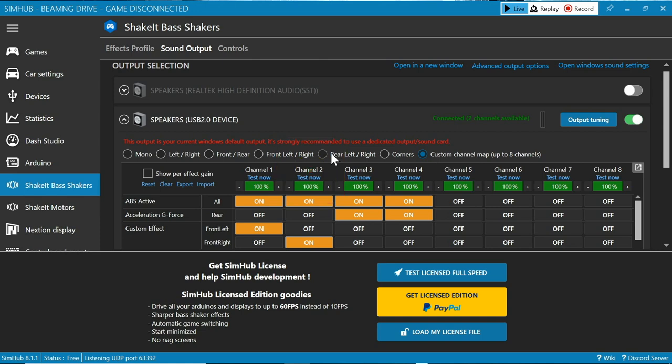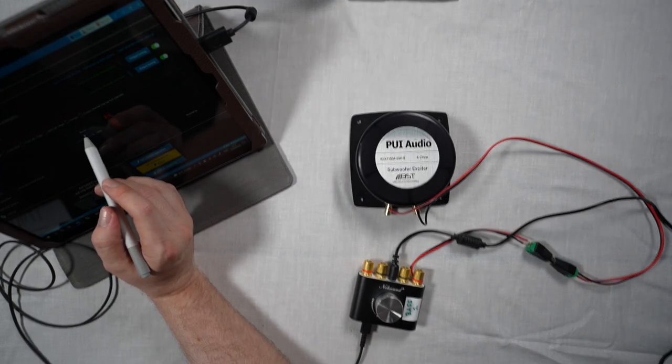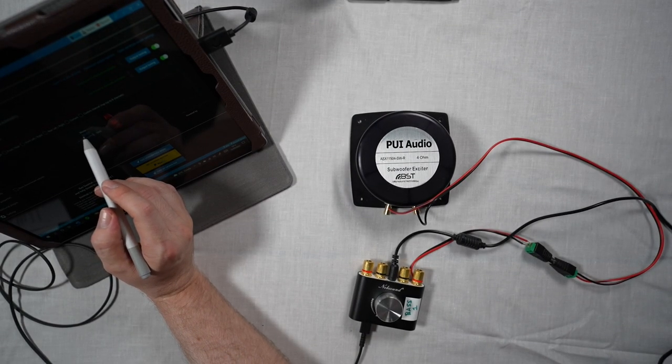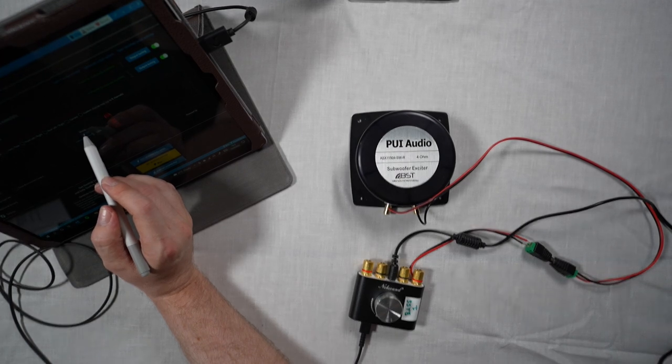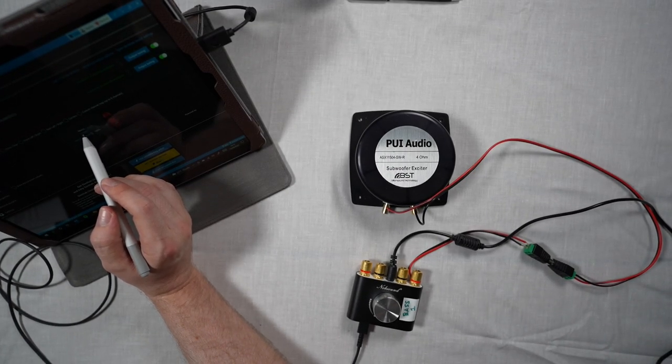Now let's head back to the bass shaker and we're just going to click test on channel one. If all things are working correctly, the bass shaker should fire. As demonstrated in SimHub, when you're ready, click test and the bass shaker should fire. And that is mission complete.